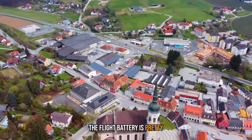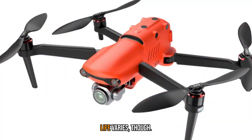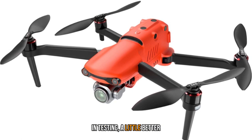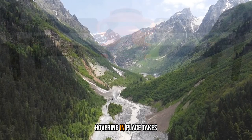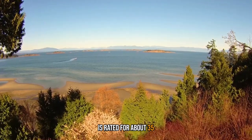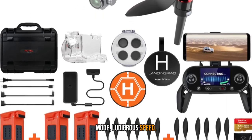The flight battery is pretty massive, and helps the Evo 2 net a best-in-class 40-minute flight rating. Real-world battery life varies though — I netted closer to 32 minutes in testing. A little better than the DJI Mavic Air 2 and Air 2S, but not dramatically so. How you fly the Evo comes into play; hovering in place takes more power than flying forward. The battery is rated for about 35 minutes of hover time, and it also drains more quickly when you switch to the high-speed flight mode.